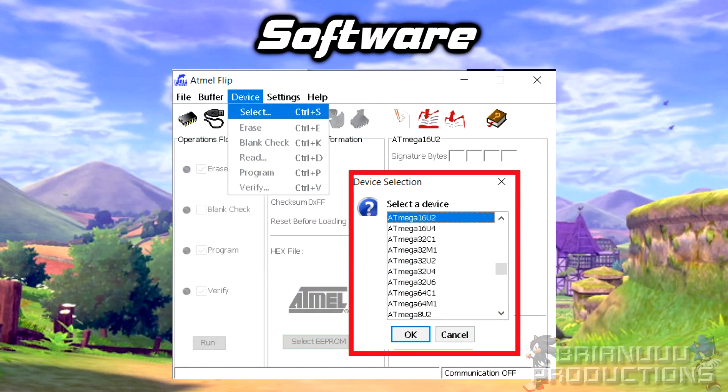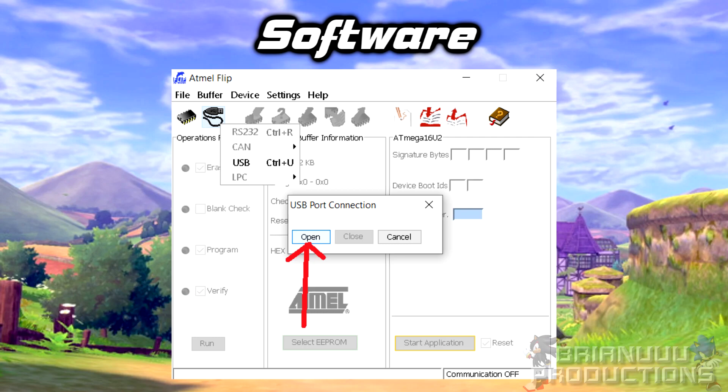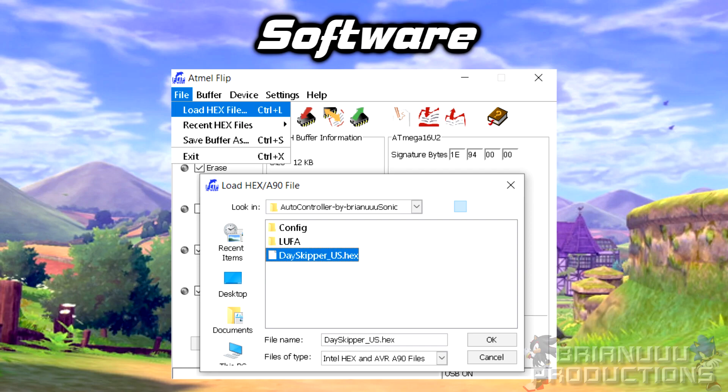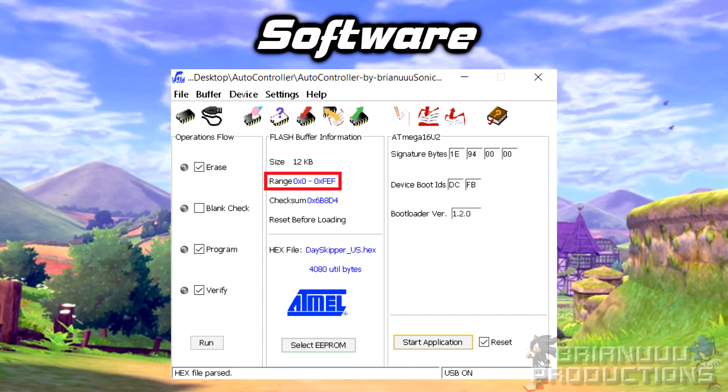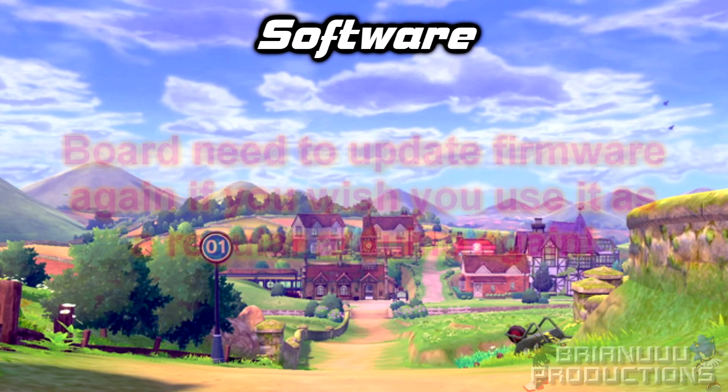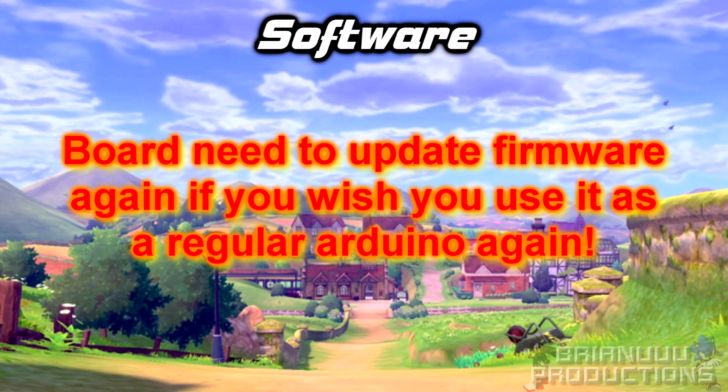Next, open the Flip program, go to Device, select and choose the correct device. Then press the second icon, choose USB, press Open and it should load the device. Now click File, Load Hex File and select the hex file. Because I have 12KB flash memory, the range cannot exceed FFF — anything larger than that will not work. Now press the Run button and your board should be ready to go. Keep in mind that for Arduino, every time you want to reprogram it, after you plug in the board to the PC you will need to flash it before you connect it with Flip. Otherwise the device will only be recognized as a Pokken controller, and you will need to reset the firmware if you want to use it as a normal Arduino again. Instructions will be in the description.